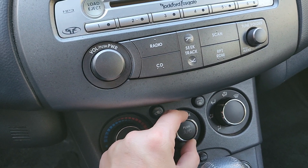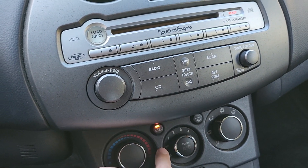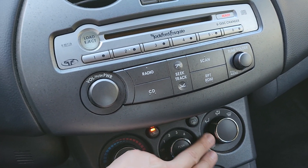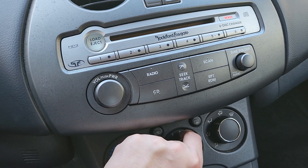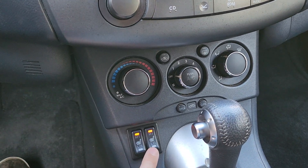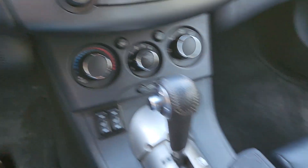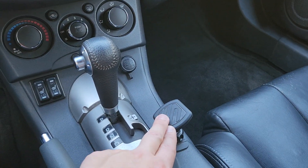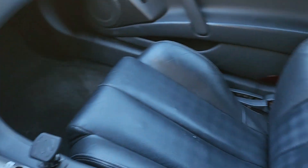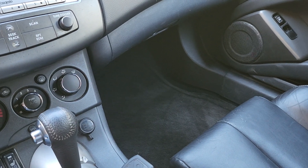Climate control — the fan speeds work. Rear defroster. Over here are your different positions for the fan blowing. Heated seats work and they do heat up. They have dual settings, high and low. Automatic transmission. The previous owner added a cell phone holder here, charging outlet there, dual cup holders, and another charging outlet.